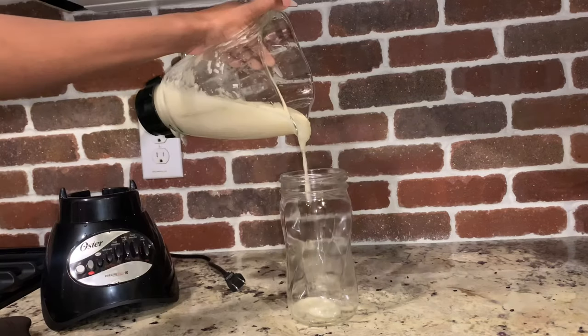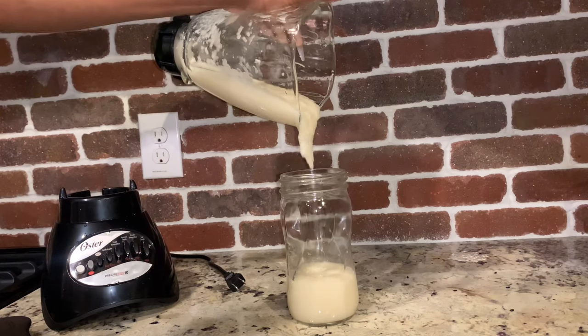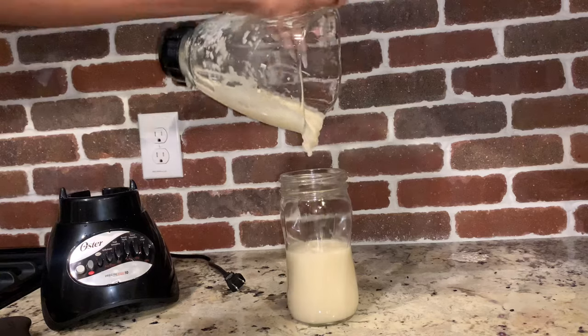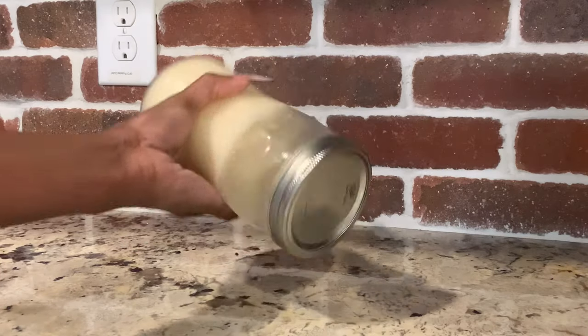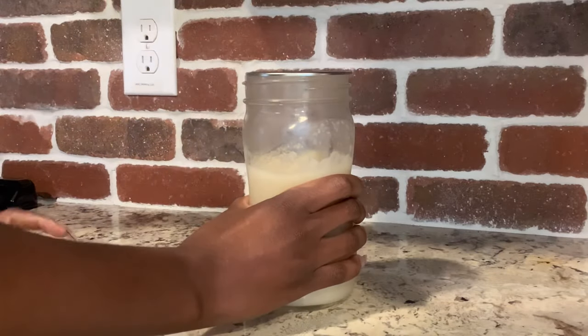Then I transfer it to a fresh clean mason jar. I try to make at least two weeks' worth at a time — you shouldn't store it longer than that. Some people do one week at a time, but I have natural hair, I don't have time to be doing this every week. Store your sea moss in the fridge overnight and it should turn from a liquid base to a gel base, and you're ready to eat.